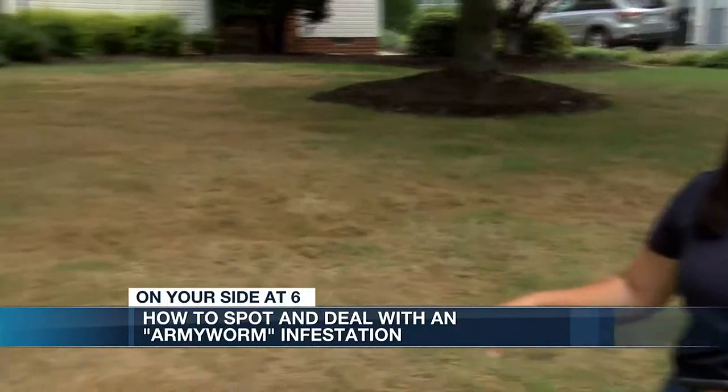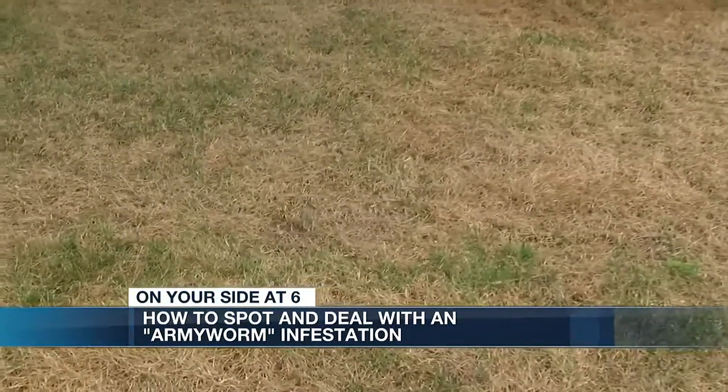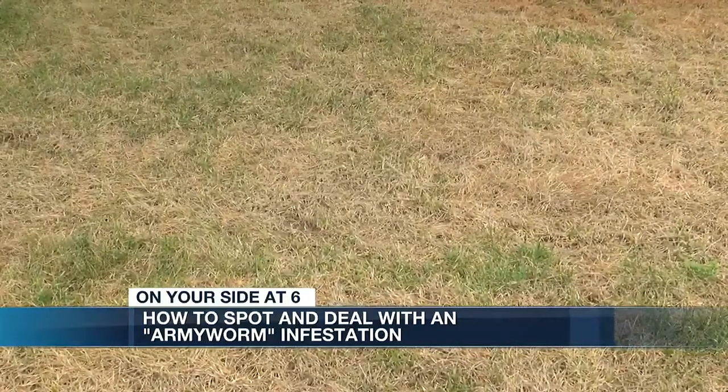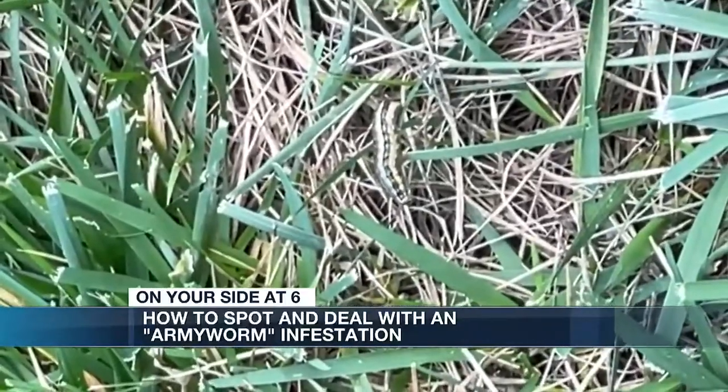If you start to see the grass in your yard turn brown just like this, you might be dealing with armyworms. It's been non-stop. Since last week, Robbie Michael's phone has been blowing up for his lawn care expertise on how to get rid of armyworms.